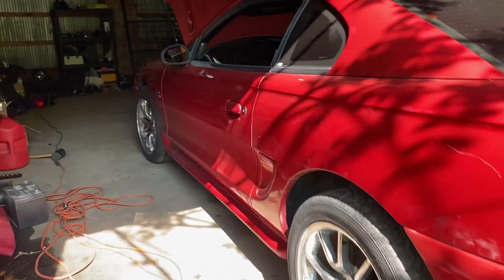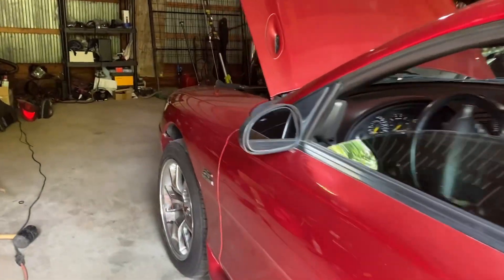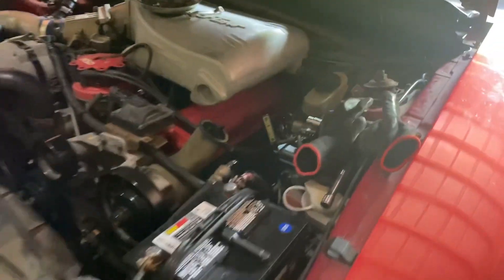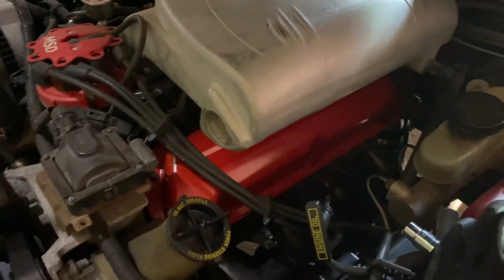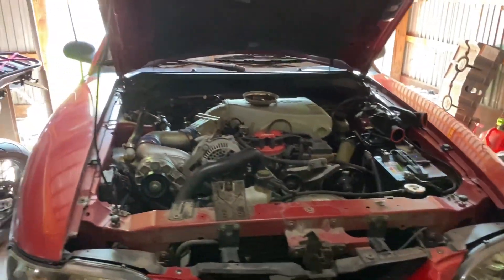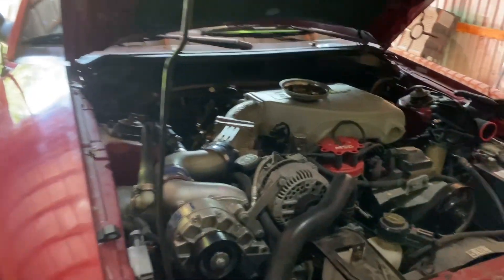I'm probably going to take it to the shop so they can do the valves, adjust the rockers, and all that. In the meantime, I'm in here taking the header bolts out. Just got this side done and I'm about to replace the exhaust manifold gaskets. That's where we're at.